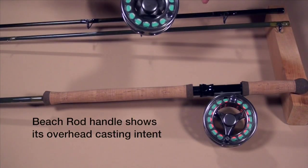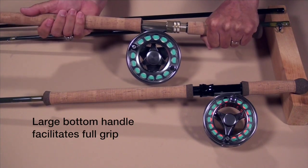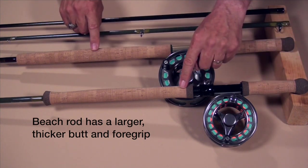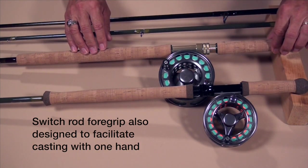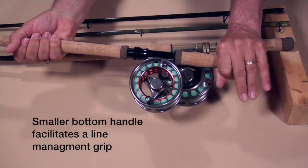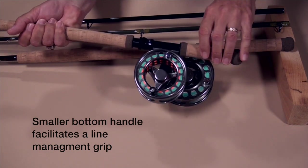With the beach rod, it's optimized for overhead casting, so we're going to have a grip where we get hold of that bottom grip with a full hand, and the upper hand goes roughly in the middle of the grip. Now looking at the switch rod, you can see the differences — look at the size difference between the bottom handles, and the difference in thickness. The beach rod grip is much thinner and tapered straight through, while the switch rod has a swelled butt and swelled butt cap. That's caused by how we handle this rod: if we're using running line dangling in the current, we'll need fingers free to handle the running line, so we tend to grip it differently.